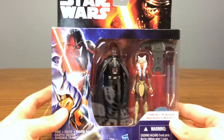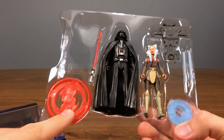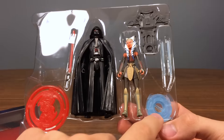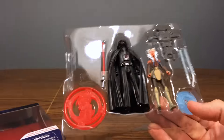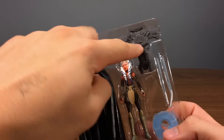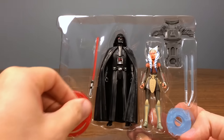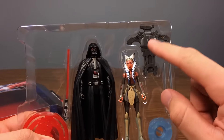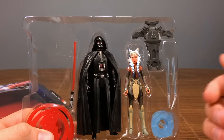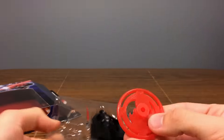Opening it up, the reviewer isn't sure what a mystery accessory is — it looks like a power disc from Tron Legacy. The lightsabers are obvious, but the extra piece might be to build some kind of vehicle, similar to the basic series for Force Awakens where you collect pieces from multiple basic figures and build a little machine or turret together. That might be what this is.